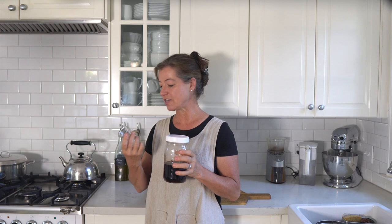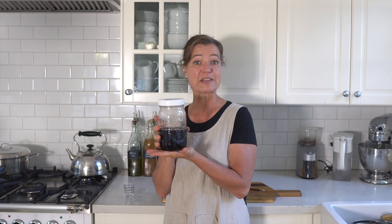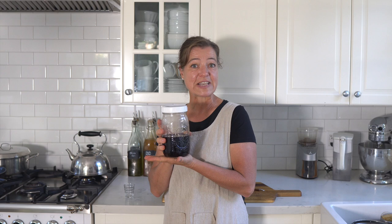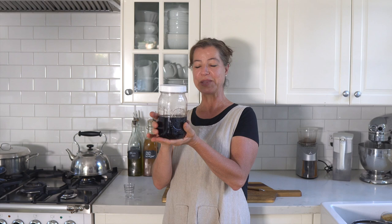Here it is — the finished Rosehip Oxymel! The simplest way to use it is to put a little bit in about half a shot glass, or use two tablespoons a day for immune boosting qualities during the fall and winter season. This will easily last about six months, though this amount is not going to last very long for a family, so feel free to double the recipe. Because this is quite tasty with all the honey in it, you can also add it to your salad dressings or sprinkle it over your food wherever you feel like the taste might be good.